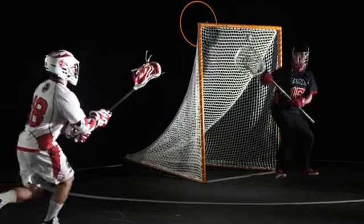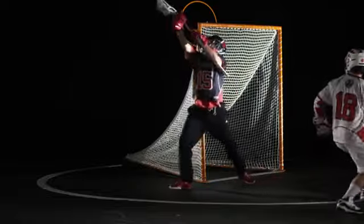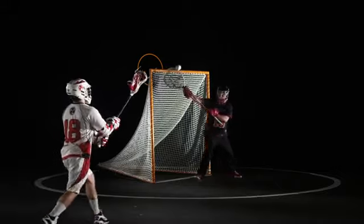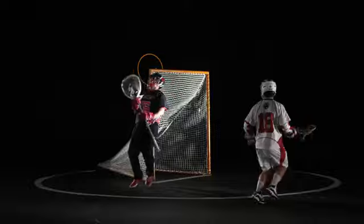Cross crease finishing isn't easy for any goalie, but we're trained to do one thing: cover the top side corner. We know that's where you want to shoot, so keep us guessing using a few of these new tricks. Attackmen love the satisfaction of putting the ball right in the top corner. You want to get the ball out of your stick as soon as possible, but nobody cares if it goes in the corner or not, as long as it goes in.